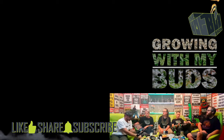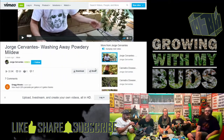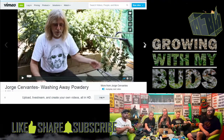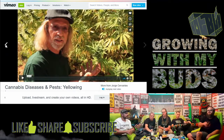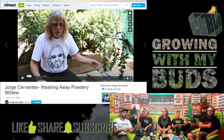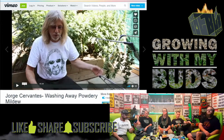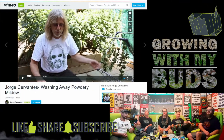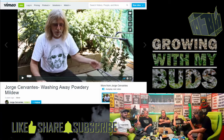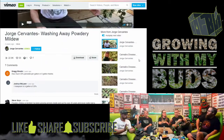Looking online at bud washing, the first bucket has baking soda - bicarb - which is anti-mold. It neutralizes and kills any mold on your plant, so if you have powdery mildew it kills it immediately; it'll still be there but no longer living. The second bucket has lemon juice and peroxide with antimicrobial and antiseptic properties, killing off what was there. The third bucket is just clean water to wash off everything you've put onto it.